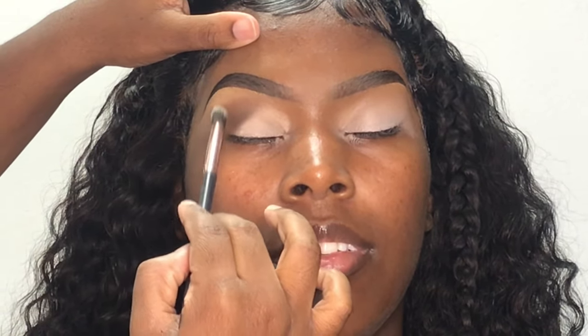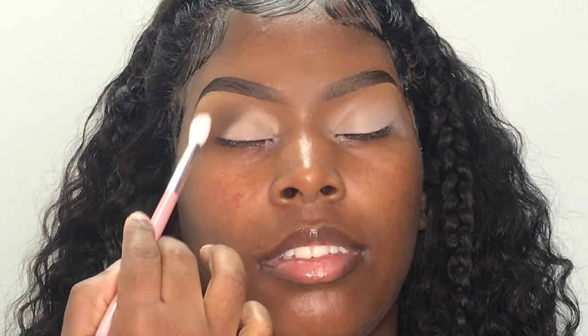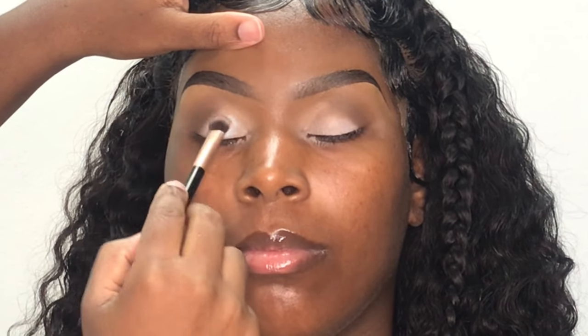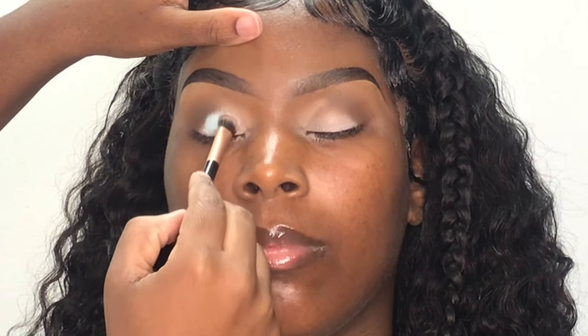To finish off this transition, I'm going in with the Sculpting shade from my Black Radiance Contour palette in the level light to medium, and I'm just blending it lightly around the edges. I'm going in with this baby blue eyeshadow base from P.Louise and I'm going to be applying this onto her lids. This is a no-cut crease look, so it does not have to be neat — it just has to be blended.